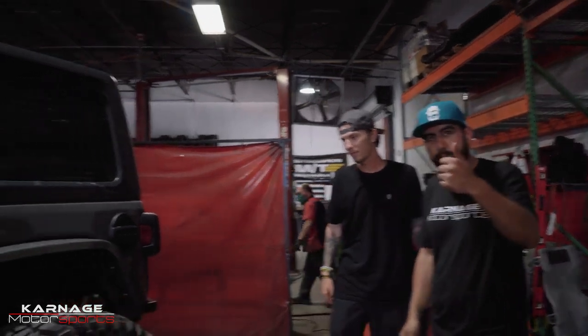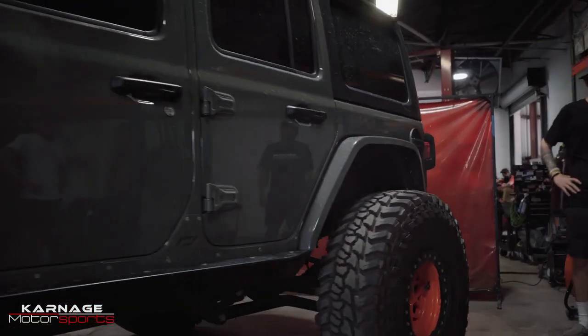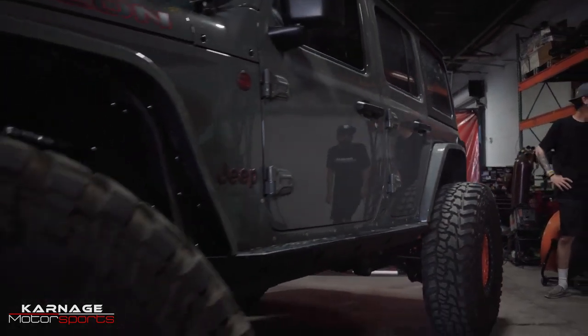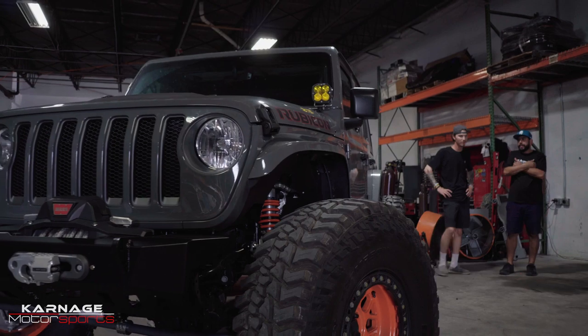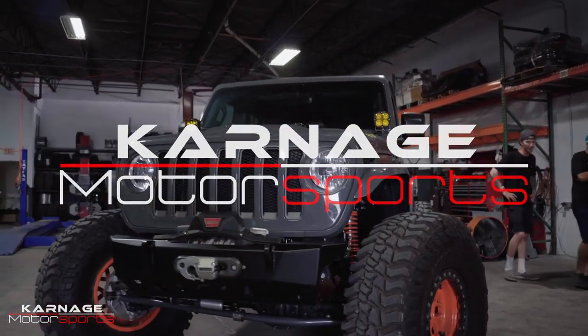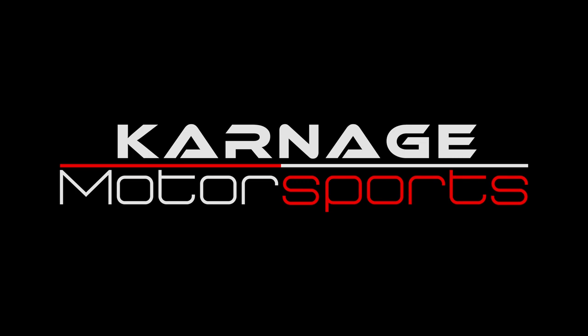Alright, so this concludes the build for Jake. Thank you, guys. Thank you.